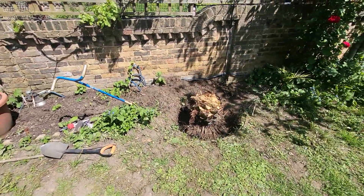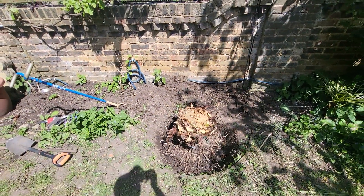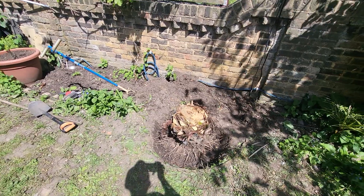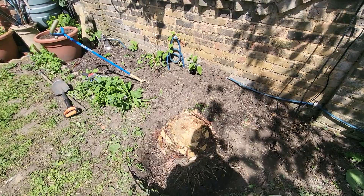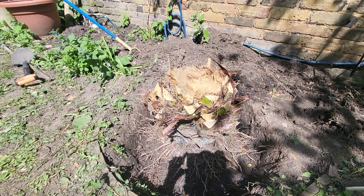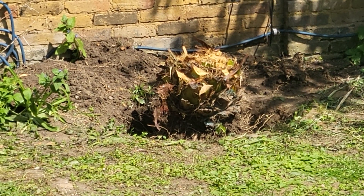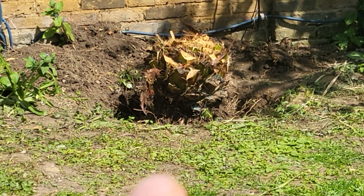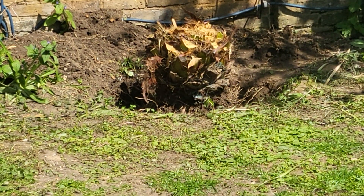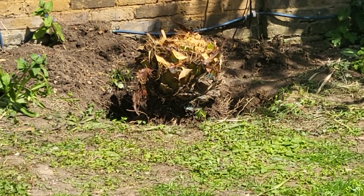Bad news — the Canary Island date palm has basically died. The outer leaves were green but the inner leaves were brown and there was a smell of rot. I think I poured too much copper fungicide — I pulled the whole bottle in the middle and I think that might have killed it, because all the copper fungicide was just rotting the inside. So yeah, a bit of a shame.